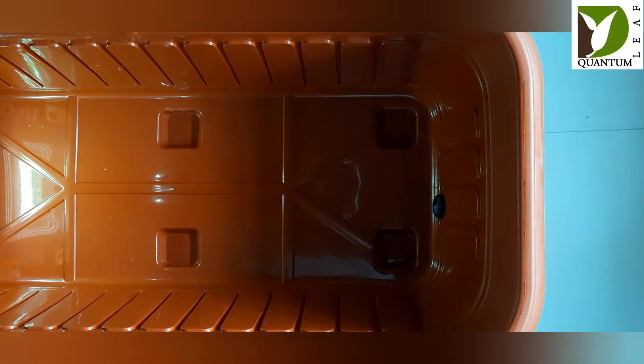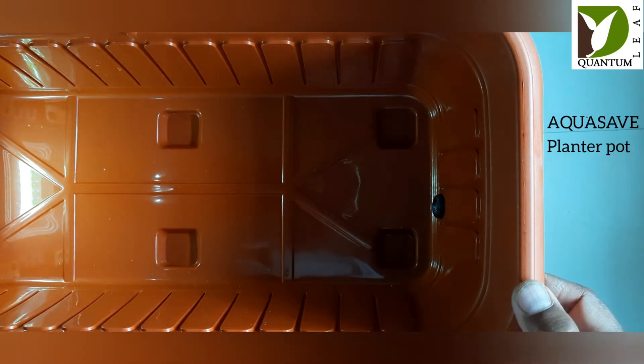In this video I'm going to demonstrate how to set up a planter pot with the AquaSave feature from Quantum Leaf. The setup consists of several components — the first one is the planter pot itself.